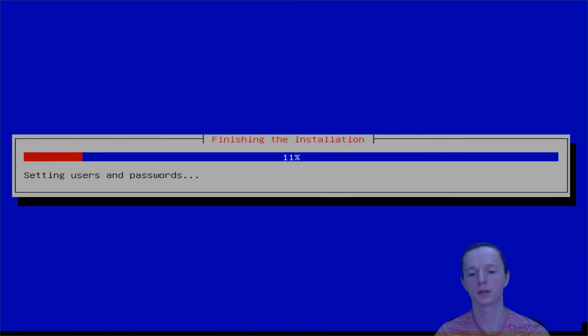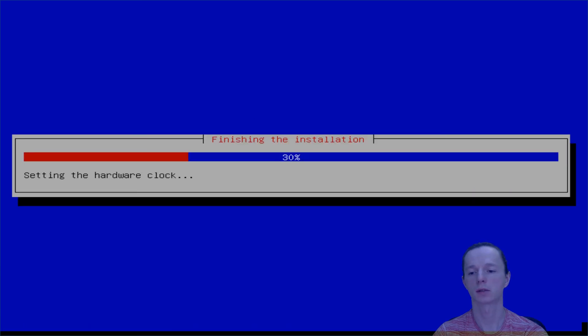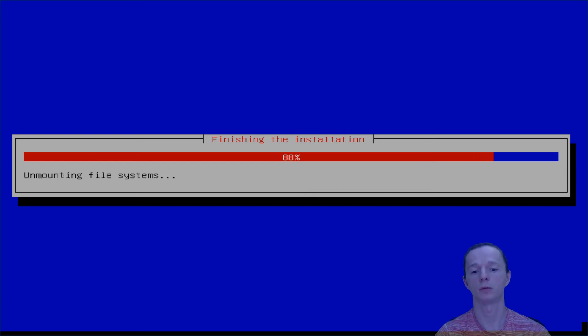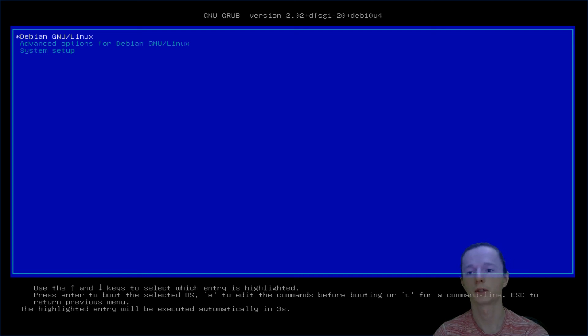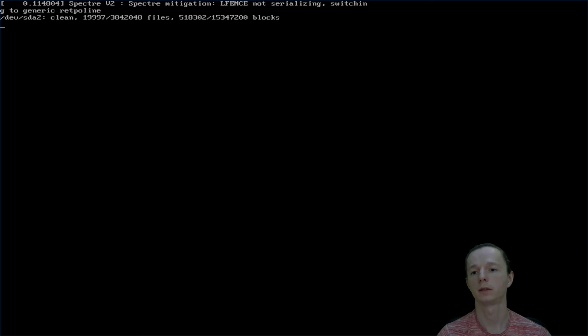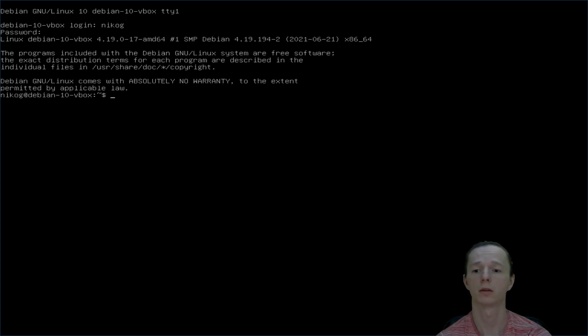Finish the installation. Here I use the default options, like the clock settings — yes. Alright, our system is installed and we can run it — continue. Our fresh installation of Debian 10. Login, put your password, and we're ready to go.